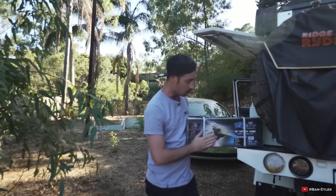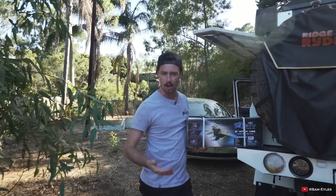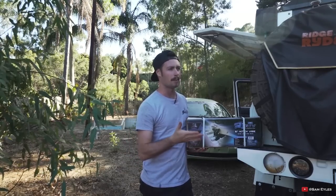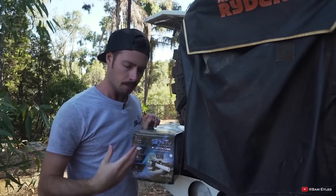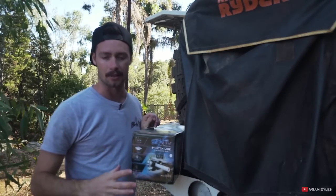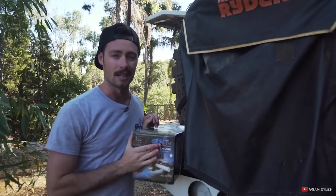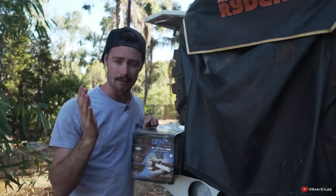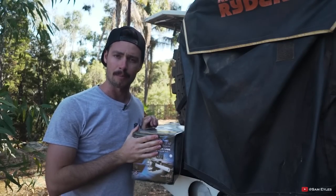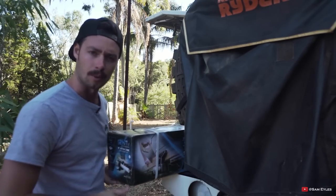The all-terrain vice — pretty self-explanatory. It's a vice which everyone has at home in their shed, but now you can take one with you. How many times have you been on the road trying to repair something, chop some wood, sharpen your chainsaw, and you've got nowhere to hold the thing? This thing's got you covered. You just throw it in your drawer with your recovery gear and don't know it's there until you need it.